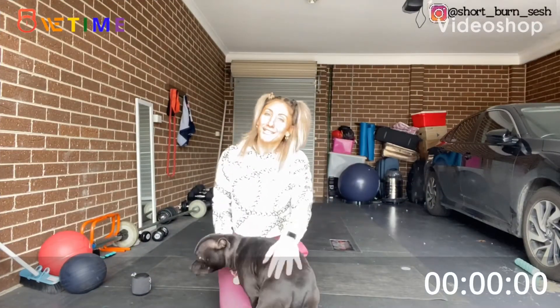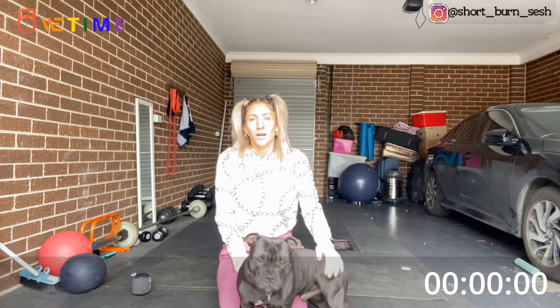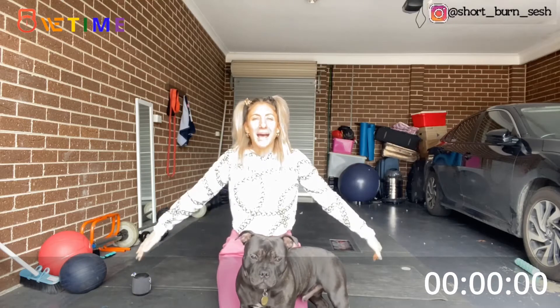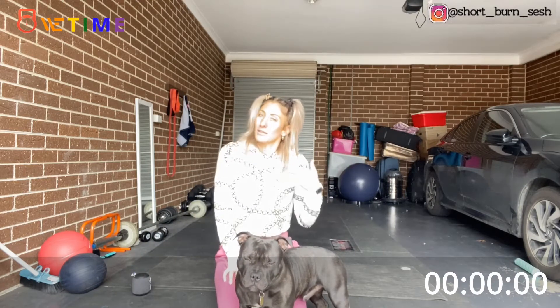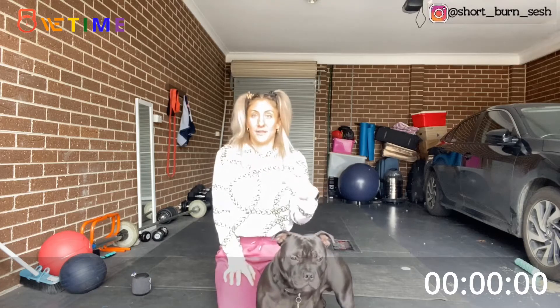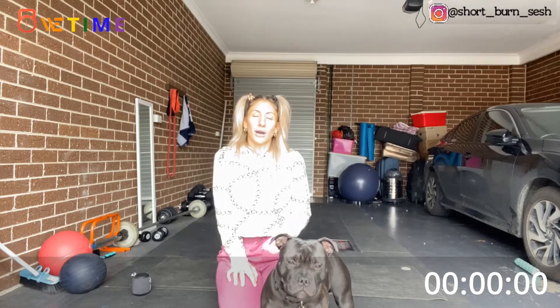Hey everyone, today's short burn sesh is going to be a little bit of an all body burner. Please make sure you have a mat and make sure you're working to your level, depending if it is a little bit lower or even higher than myself, but make it challenging for you. We'll be doing five exercises for two rounds and every work period will be 45 seconds with a 15 second break.